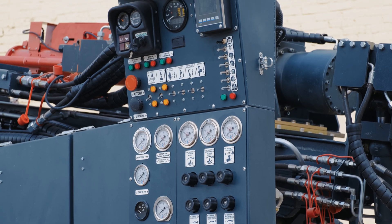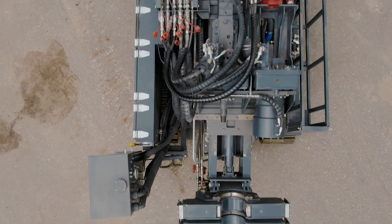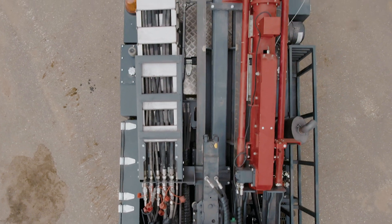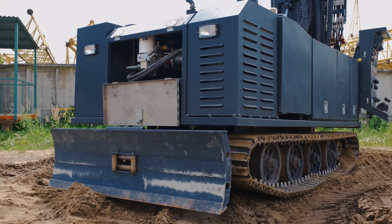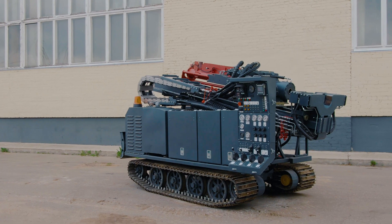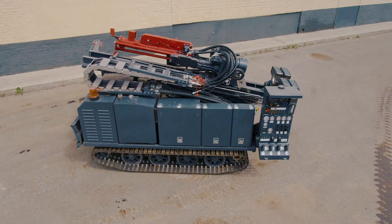The drilling rig is intended for engineering survey and ground testing during construction. It is mounted on a self-prepared Caterpillar base powered by a Kubota diesel engine with a power output of 74 kW. The Caterpillar base has rubberized fabric track layers with steel spots, guaranteeing effective off-road function.